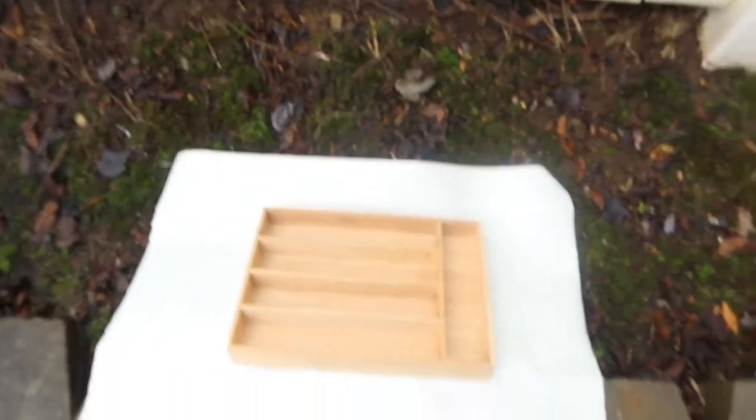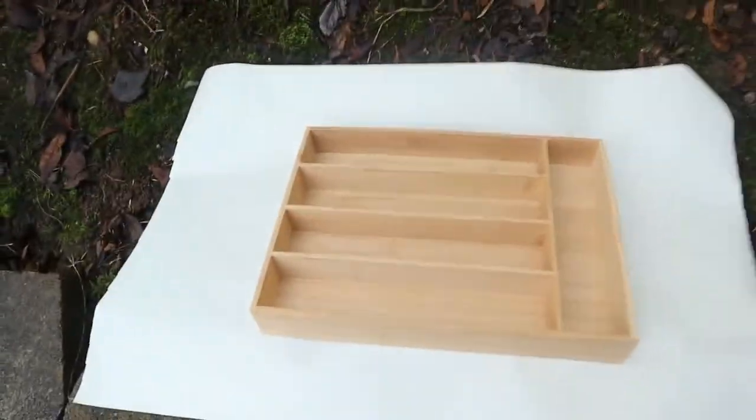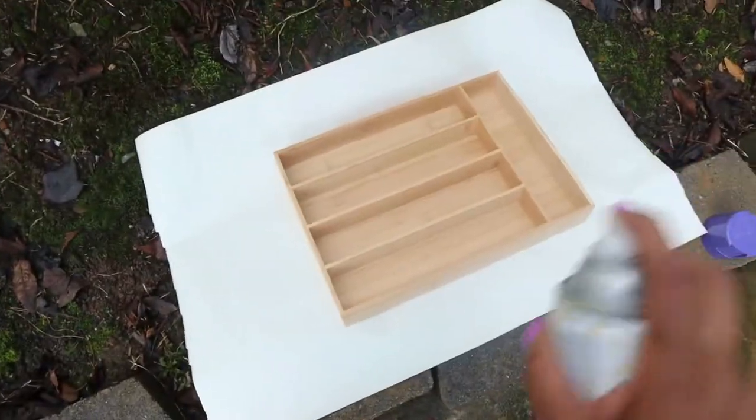First I just got to shake this up, then I got to pop the top off. Now whenever you spray paint, you don't want to spray paint too close, so I'm going to start by doing a light spray paint first.